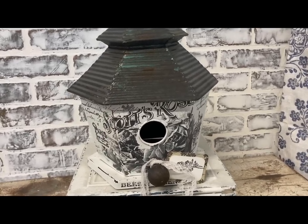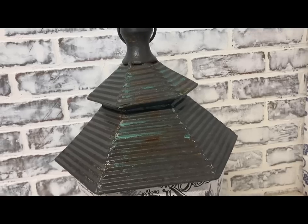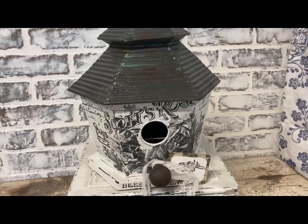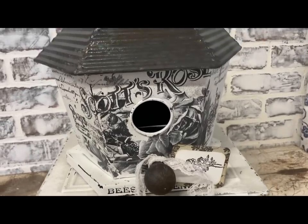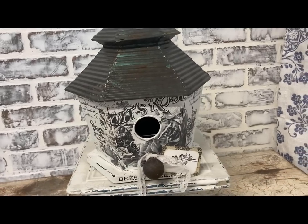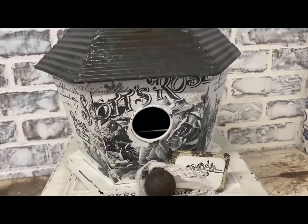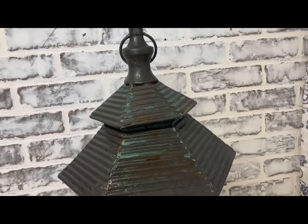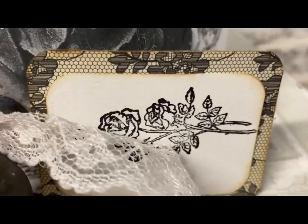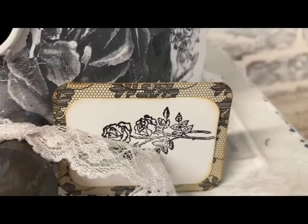Obviously I had to clear coat that as well. I also forgot to mention that I did some stamping around the bottom of this birdhouse just on the little white ledge, and I just used some of the lines from the same set — I See Paris by Redesign with Prima. And again, I clear coated all of that when it was finished. And the hang tag that I made for this one: all I did was layer some white book page that I had antiqued around the edges over the top of some scrapbook paper. Then I stamped a little rose on it, and that's all I did to that hang tag.